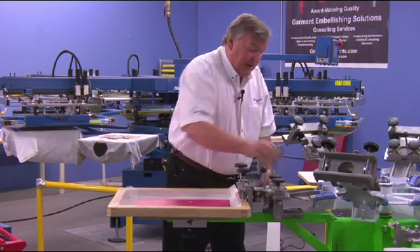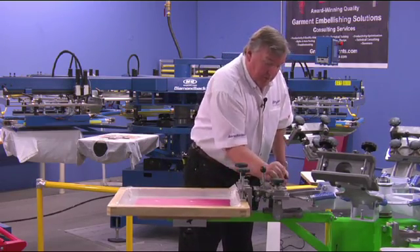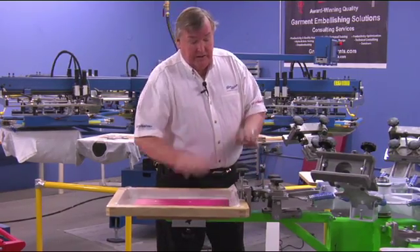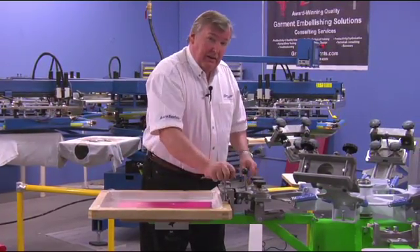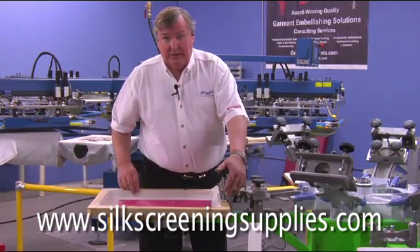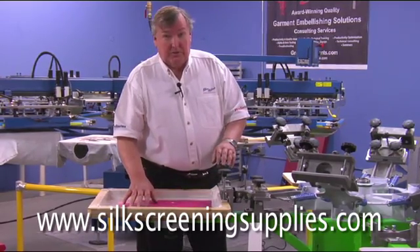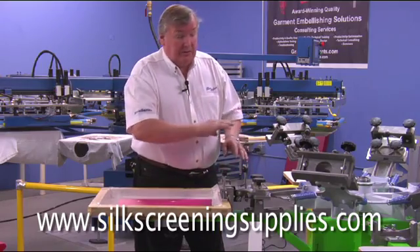Once you're done, tighten that back up as much as you can with your fingers and a quarter of a turn. On these bolts for the screen clamp — if you've registered your screen, do not come back in and put more pressure on these knobs, because this is just a glorified C-clamp. The more you twist them, the more you open the jaws and the more you change your image location. So set this torque correctly to begin with and don't mess with it again.